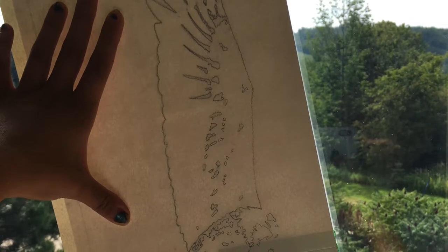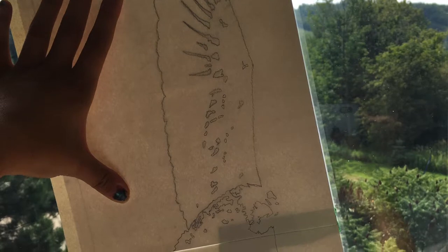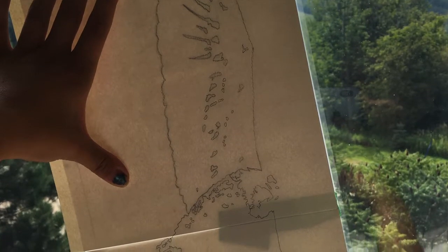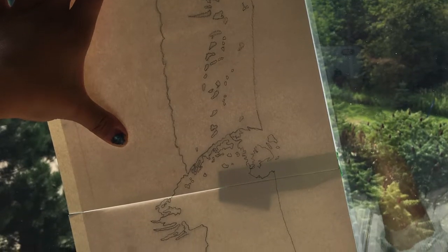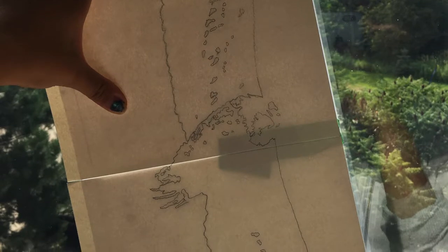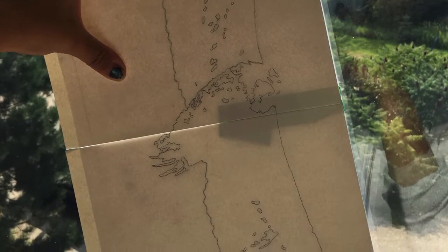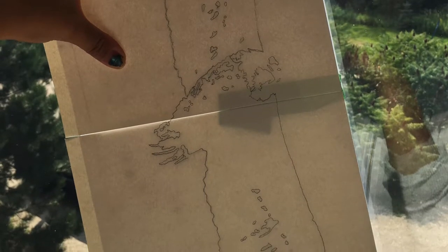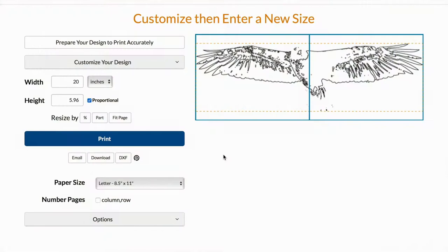Now that I've printed my stencil, I'm going to use a tracing method from a previous tutorial — just tracing it on the window. It's the easiest way and doesn't require much other than a pencil. I've put my stencil underneath my watercolor paper that I've taped together, and I'm just going to trace.